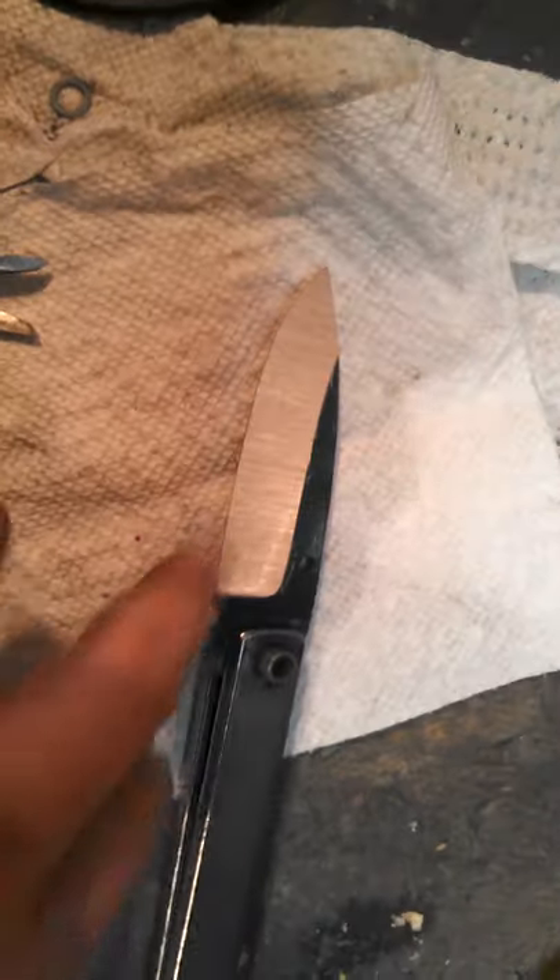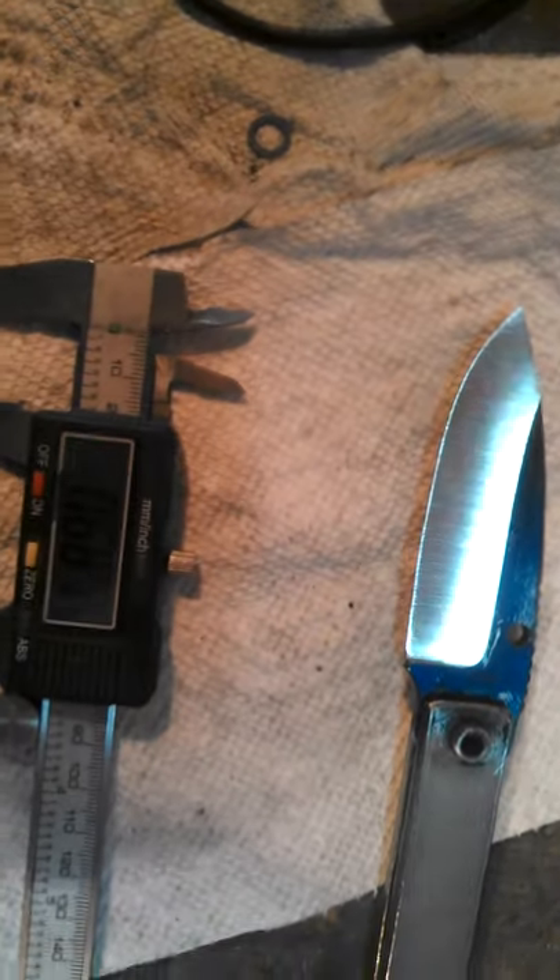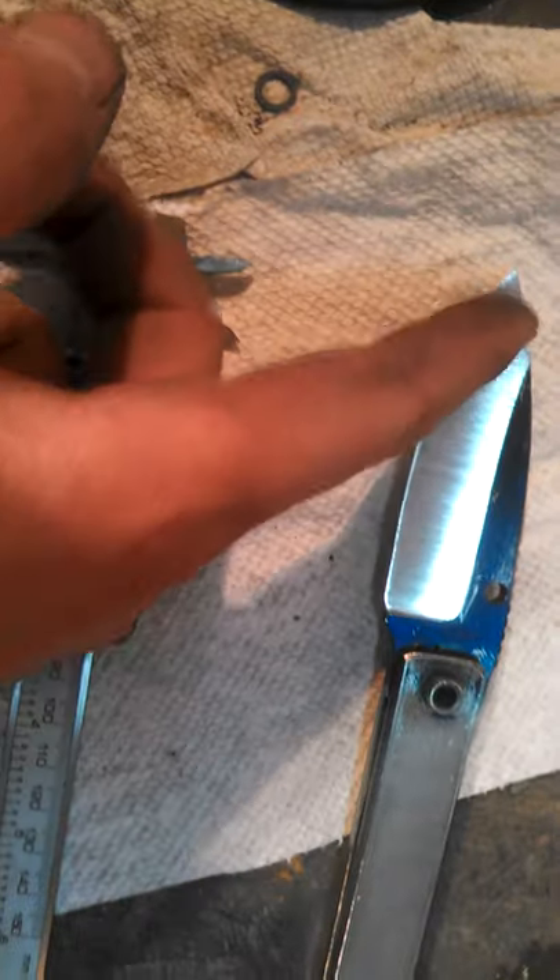At 120 grit I don't try to refine it much, because the 120 belts are the worst belt that we use — they just suck, in my opinion. All I'm doing with the 120 is taking away the 60 grit scratches.